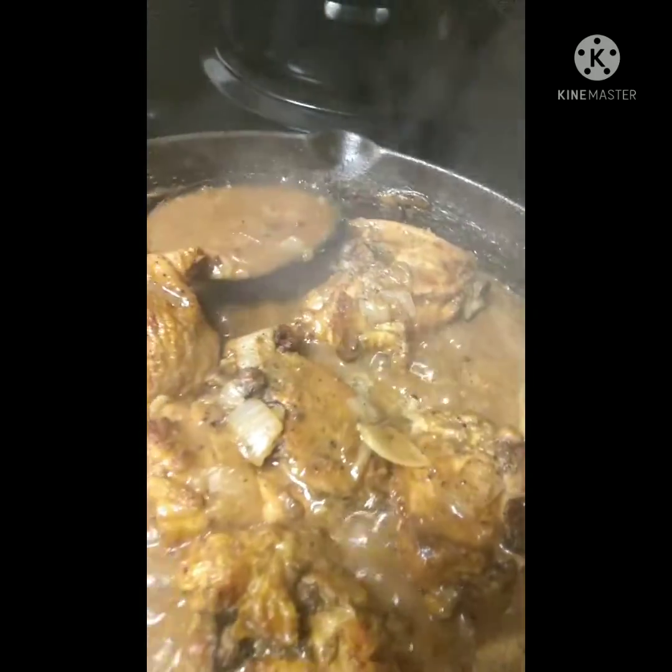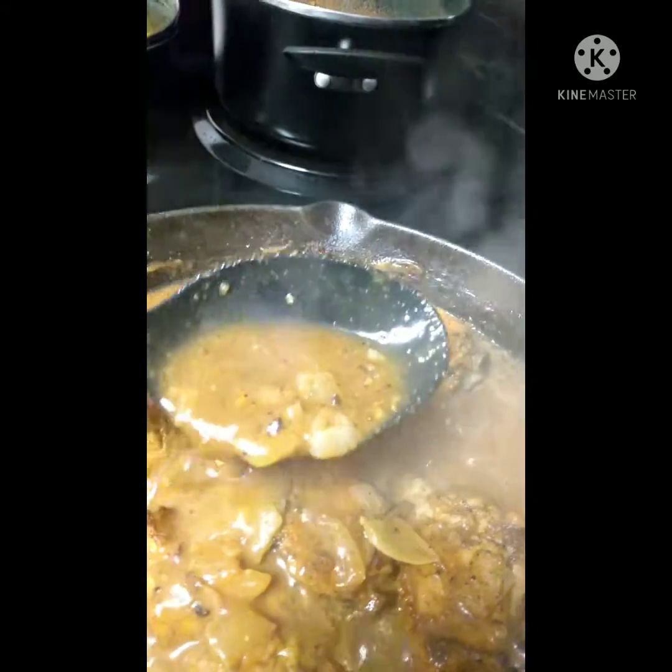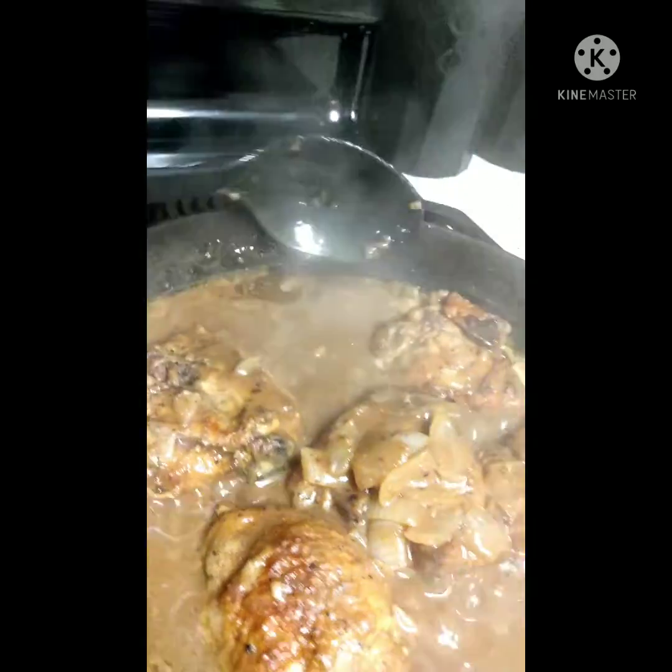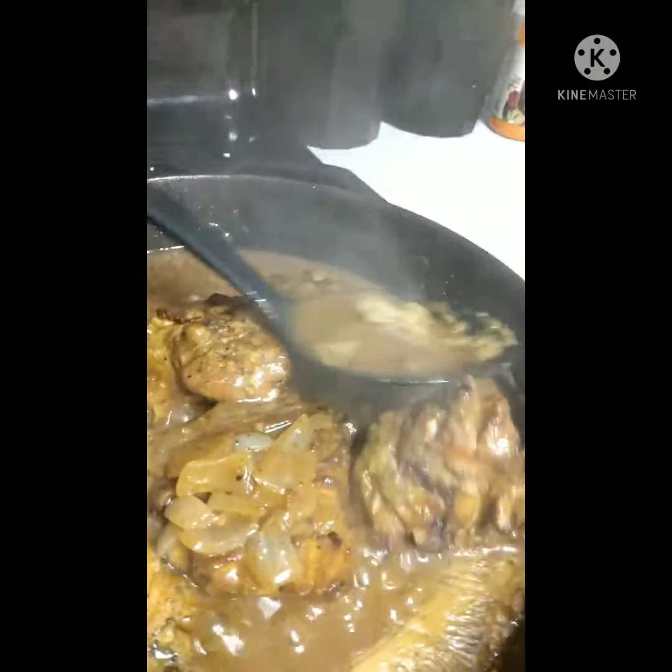This is how you want your gravy to look — see that? You want your gravy thick because we're going to put it on that rice. I'm just mixing this up. You want your gravy thick. I've sautéed those onions up in there.